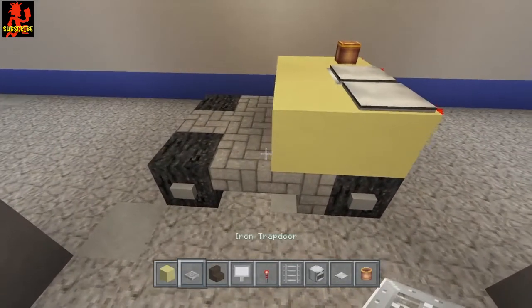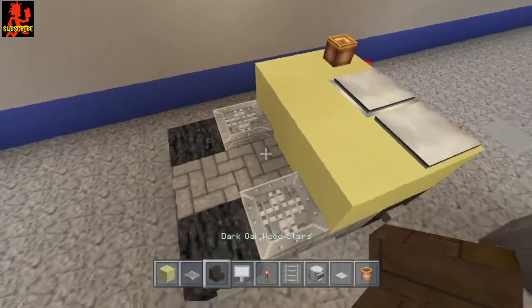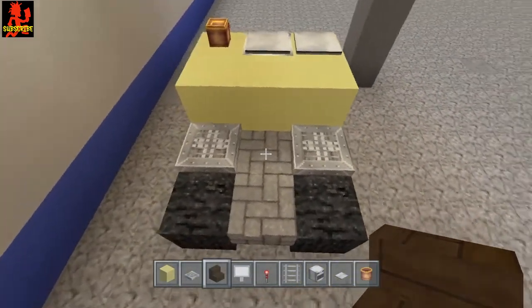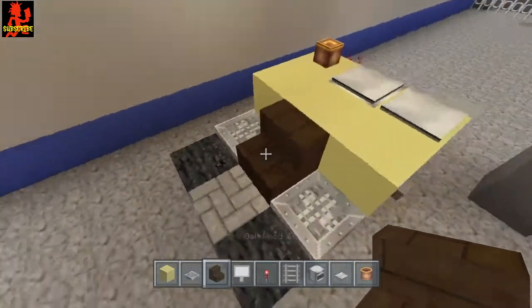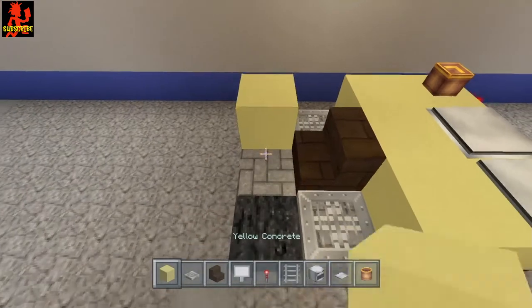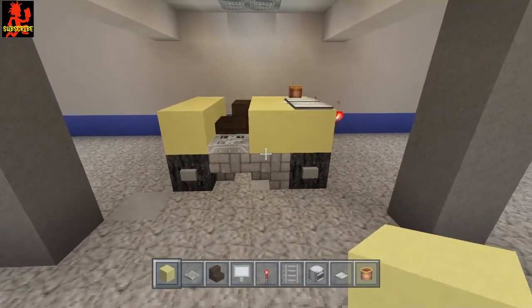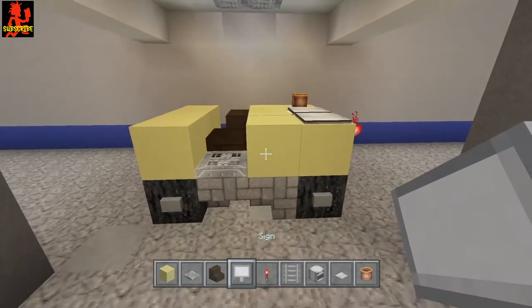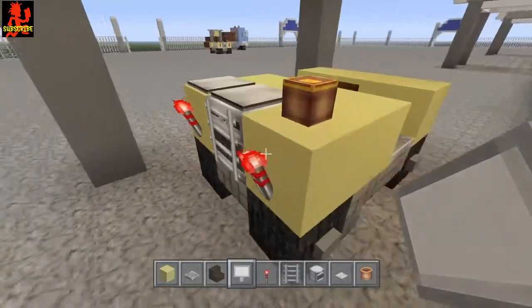Right here we're gonna put an iron trapdoor here and an iron trapdoor there, and choose a seat — I'm gonna be using dark oak wood stairs for the seat. Across the front we're just gonna go ahead and put the yellow blocks just like that. Once you have that, go ahead and take your signs and place them like this, and do that on the other side as well.